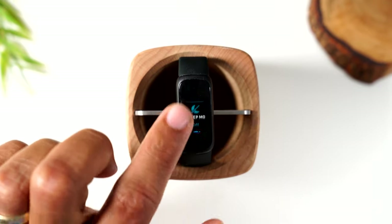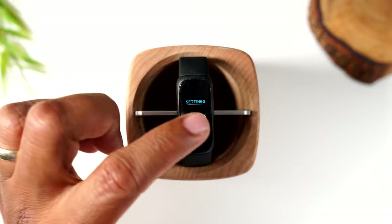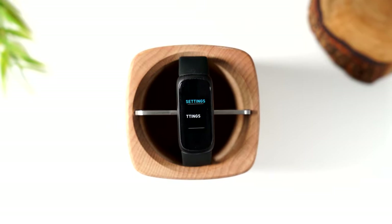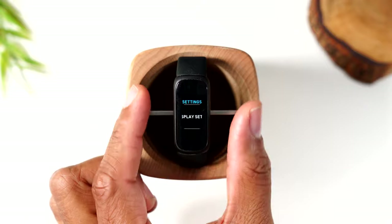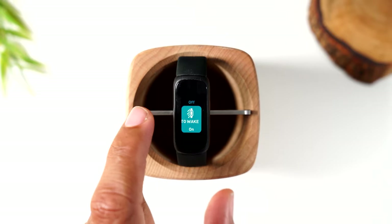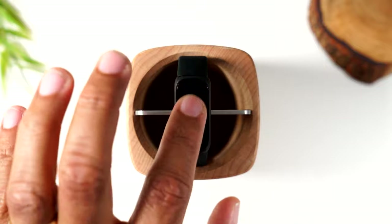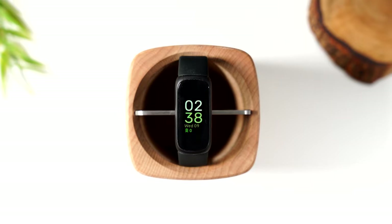The last item in this top menu is settings, where you can make changes to more detailed features. To get back to the main screen, you can pinch the left and right sides, or swipe in from the left side of the display. No matter what you're doing, swiping from the left side into the screen takes you back to the home screen.